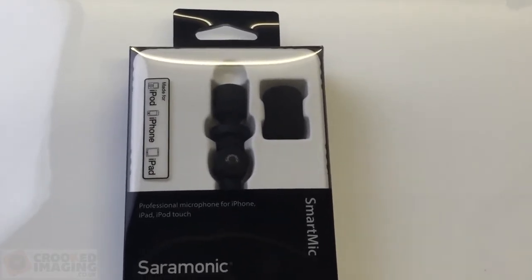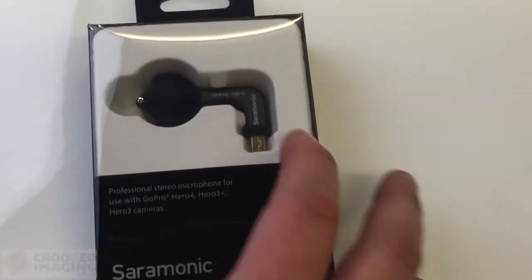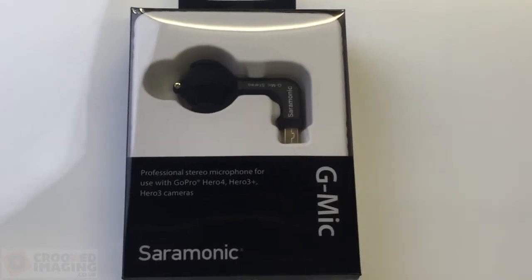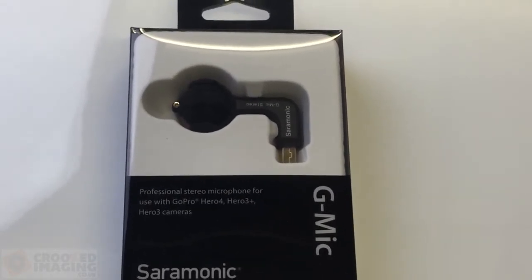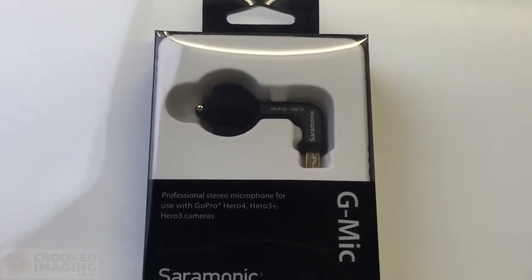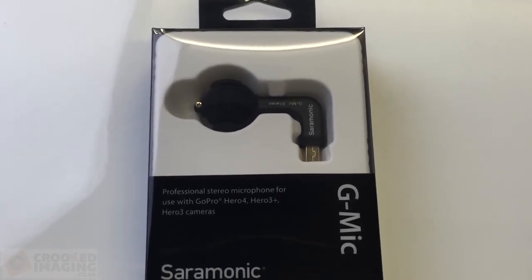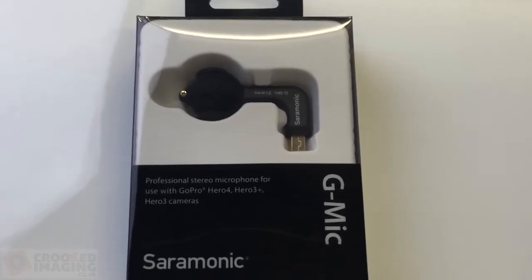They also do one for the GoPro camera as well, which is called the G Mic. That has the same difference — it just greatly improves the audio from the GoPro camera. That one works with the GoPro Hero 4 and Hero 3 and 3 Plus. So that's the mic and I'm just going to quickly go outside now and try it outside.